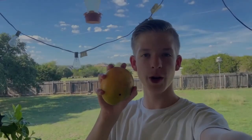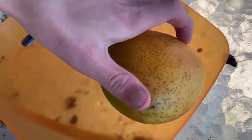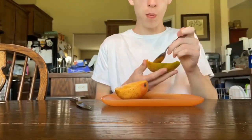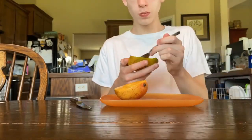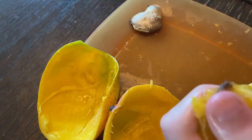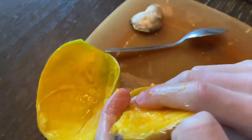So you bought a mango from the store and you want to grow it. As you can guess, you're going to cut it open and eat it. After you eat the mango, grab the seed inside and get a spoon.